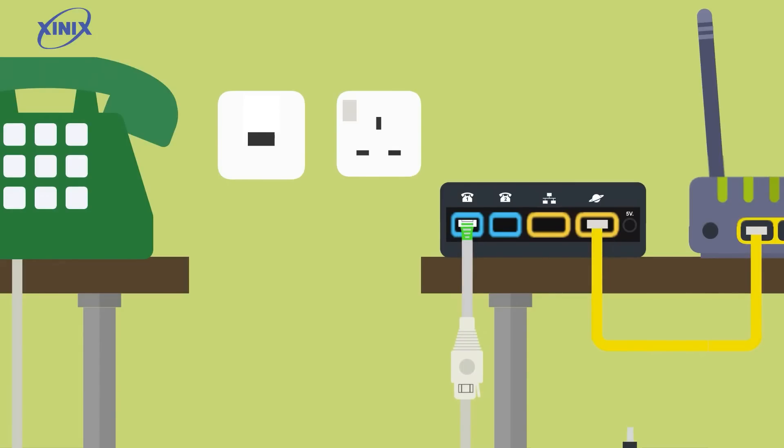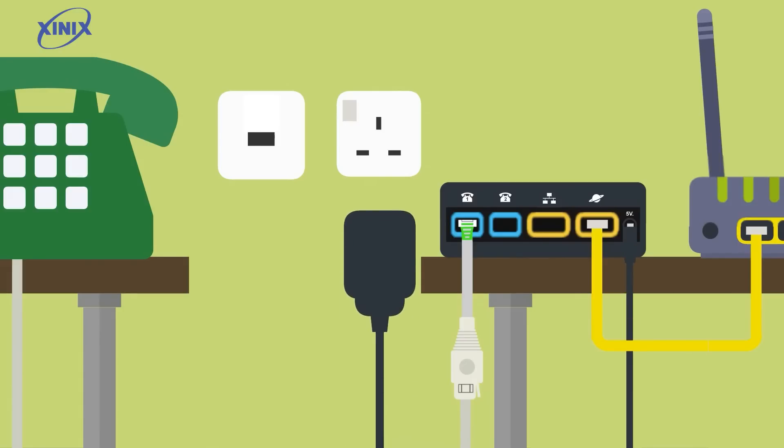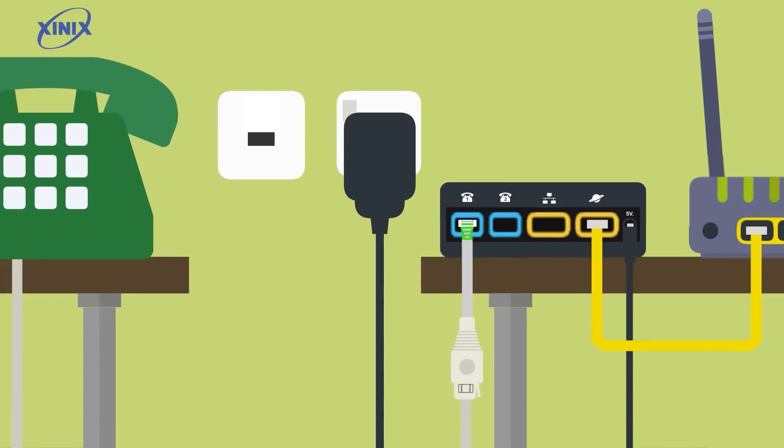Finally connect the power adapter into the DC5V port and the unit will power on. Once connected the equipment will install any updates it needs and it may restart several times as it does this. This should take no longer than 10 minutes. Once complete try making a call to check that the equipment is working.